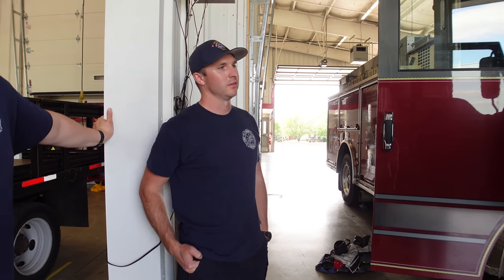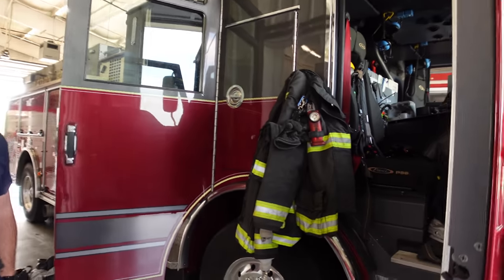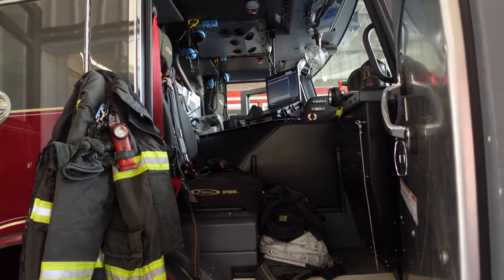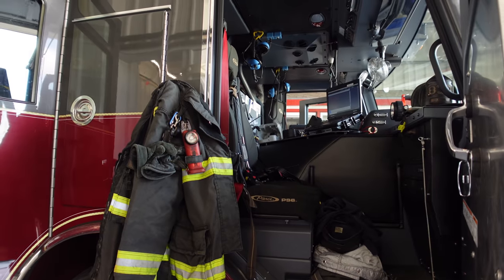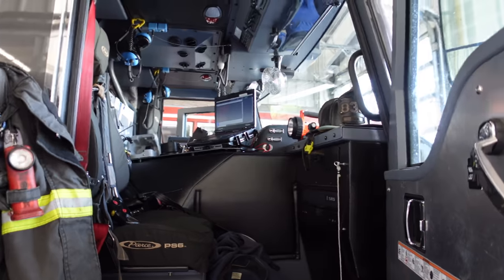We replaced our last truck, which was a 2001, so we definitely like to get a lot of life out of them — 20 years, no doubt. But as you can imagine, things change, so we have to buy trucks that work with our new environment. Well, there's no laptops in my truck, I can tell you that. So that's our MDT — we get a lot of call information updated through dispatch. They send us a lot of information through there, kind of like an extra tool to get briefed before we go to a call.